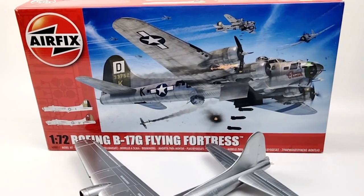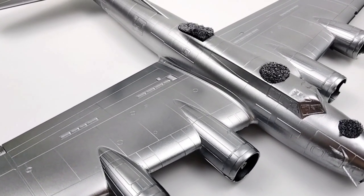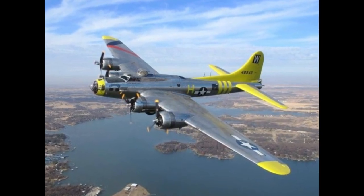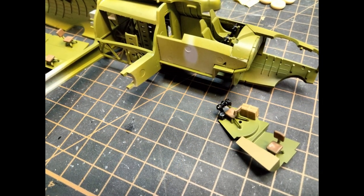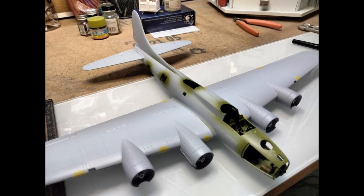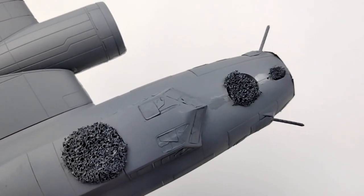I was gifted this 1/72 scale Airfix B-17G model by a fellow modeler not that long ago. Being a new tool kit, I was really excited to get cracking on this one. The same modeler that gifted me this kit told me I should build it as the Warbird Chucky, and so that's what I did. Because this is a 1/72 scale model, I decided not to go crazy on the interior and just keep it simple. I just stuck with the standard colors and didn't even bother to weather it or add any extra detail. I was building this B-17 all closed up, so once it's completed, you'd only be able to see through tiny little clear plastic windows and much of it will be hidden away.